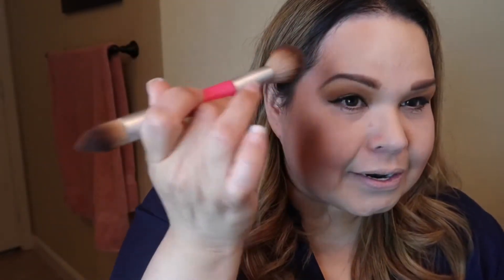It's a little hard to do on camera since I'm trying to look at myself in the mirror but the camera is right in front of me. What this does is create a shadow so your face looks a little more shaped and a little less round. I'm over 40, so gravity starts happening and your face starts dropping a little bit.